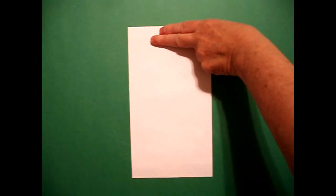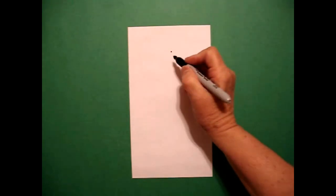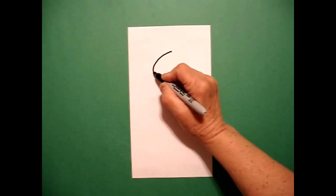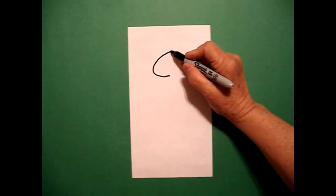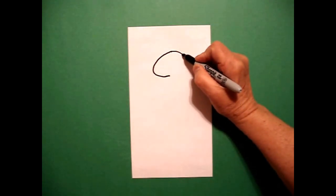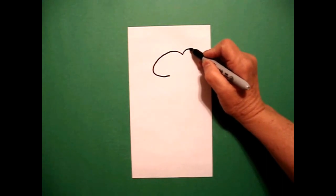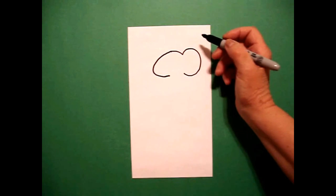I'm going to take two fingers from the top and right underneath I'm going to put a dot. And from that dot, I'm going to draw a curve line out, down, and over. I go back to the dot and I'm just going to draw a little curve line down. Right where I stop, I'm going to draw a big curve line out, in, stop.